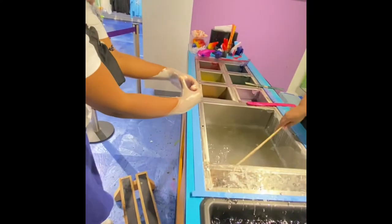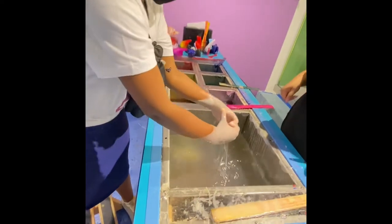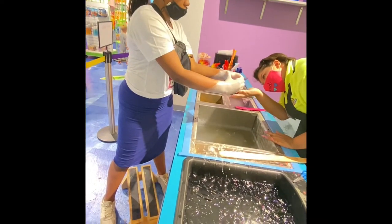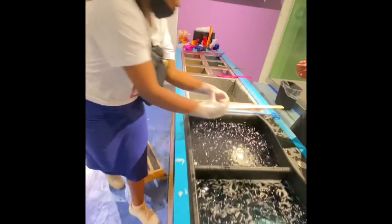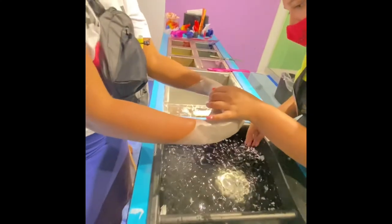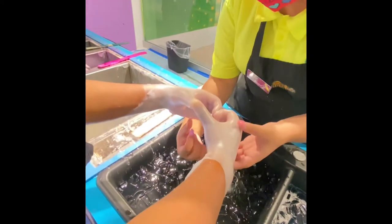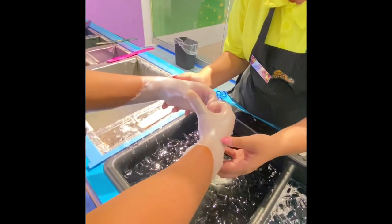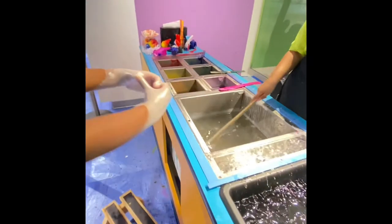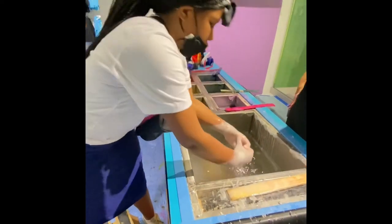Alright, when I say go, you're going to dunk back in. Go ahead. Go ahead and pull those out. Go ahead and pull your hands in the cold water again. Alright. Go ahead. Go ahead and pull those out. I'm going to do another dip — when I say go. Go ahead. Beautiful. You can go ahead and take those out and let it drip for me.